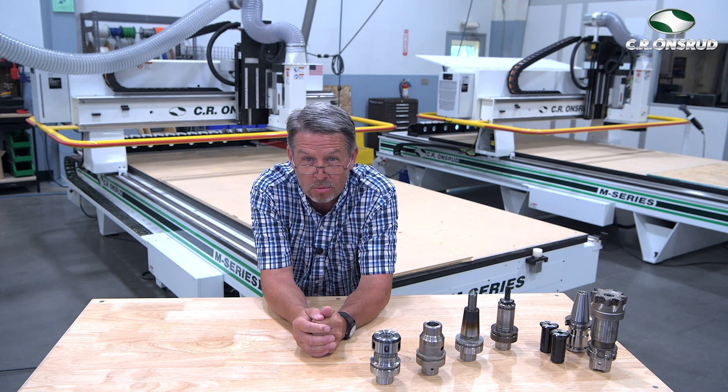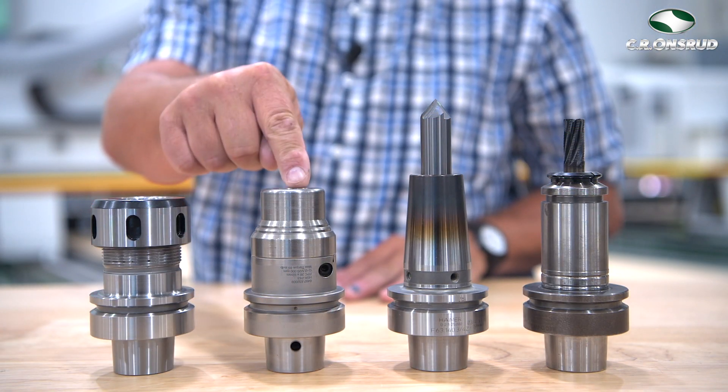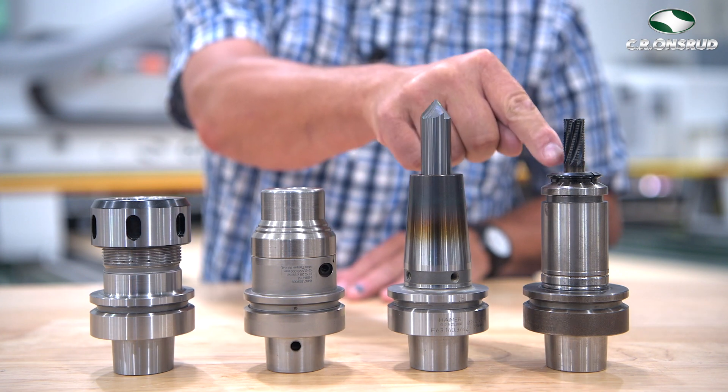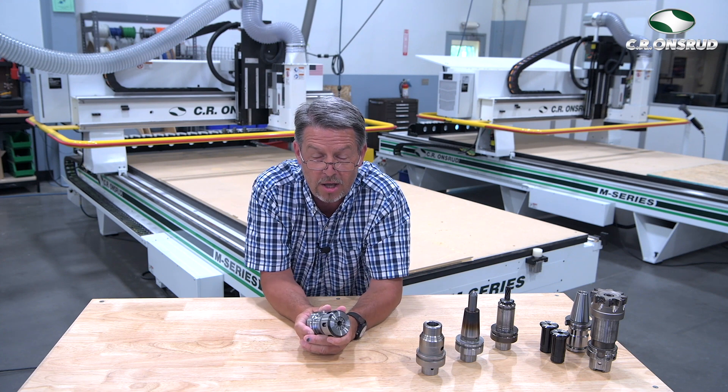The four different types we're going to review today are the standard nut and collet, the hydraulic clamping style, the thermogrip or shrink fit style, and the hydraulic press style. First up, we have your standard nut and collet tool holder, which is the most common tool holder in the industry.